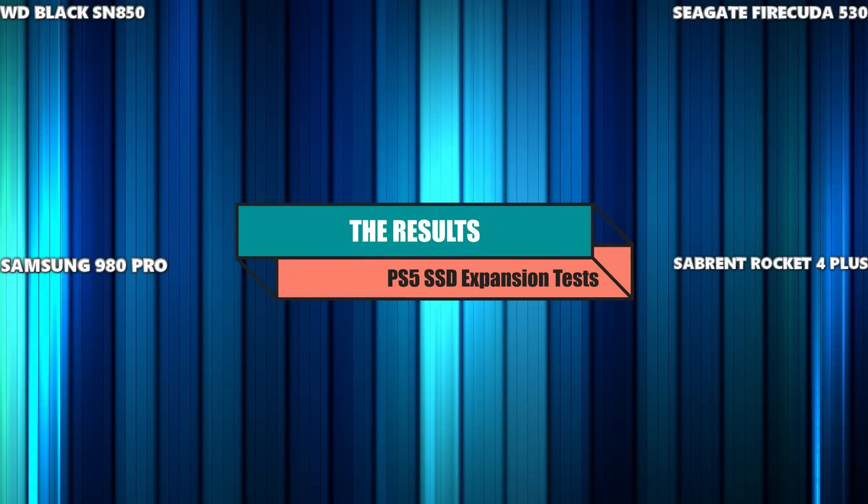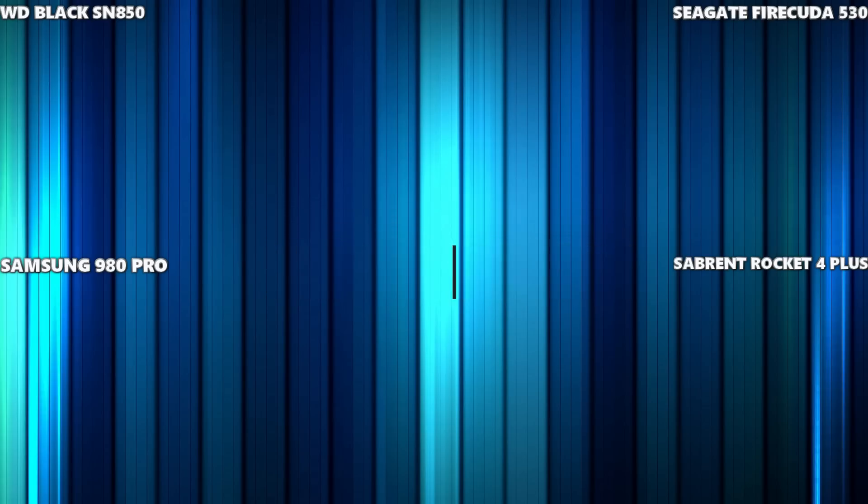Let's make our way through the results on all four of these SSDs. Let's go through which SSD loaded which game quickest, slowest, and ultimately how they compare in our face-off results — going through all the games with frame-by-frame analysis, looking only at in-game asset loading.